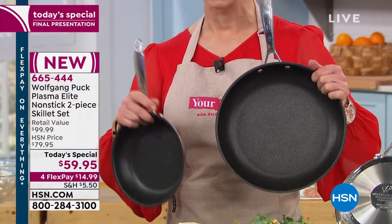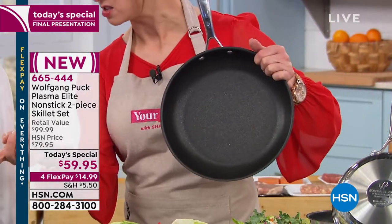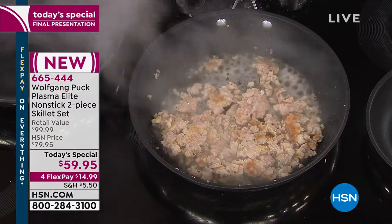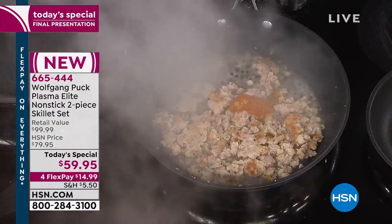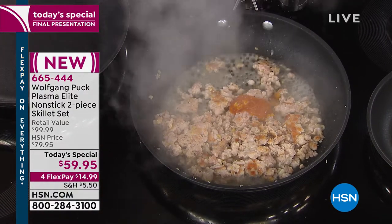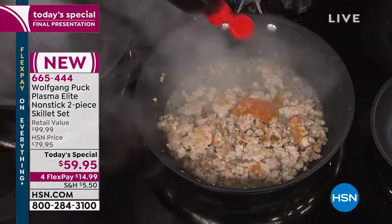But the secret is that nonstick. Adding a little rice wine vinegar to the chicken with garlic and ginger, and then for sweetness I'm going to add some orange marmalade. And then a little hoisin sauce. So orange marmalade and hoisin sauce — make it spicy.